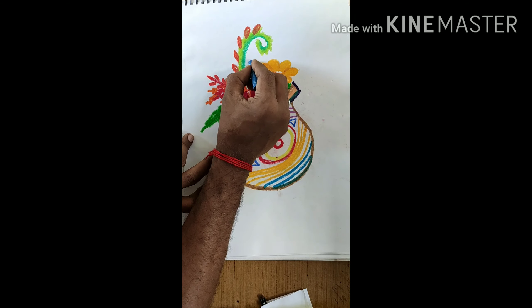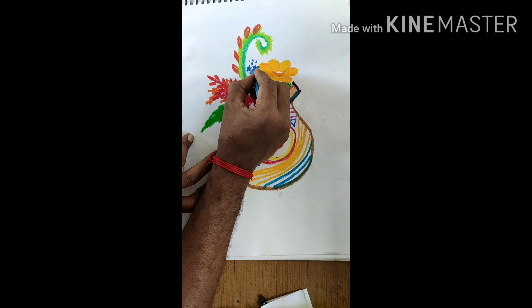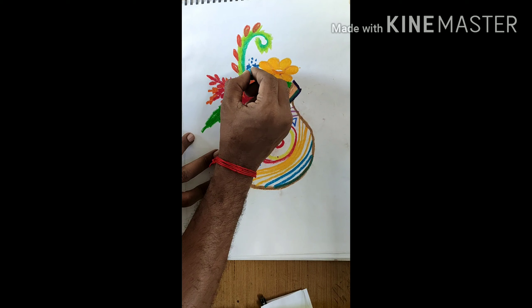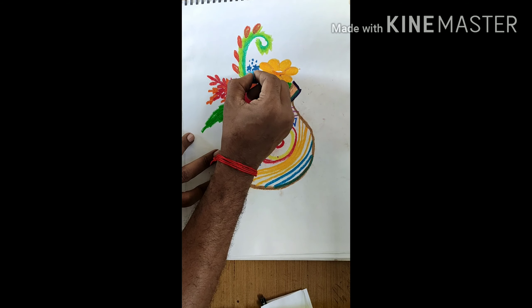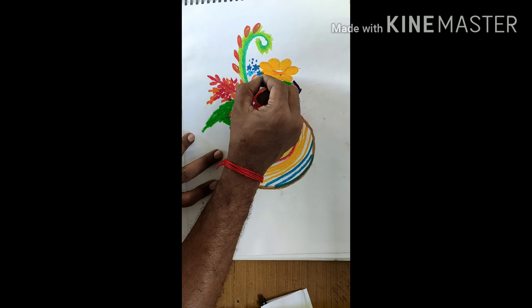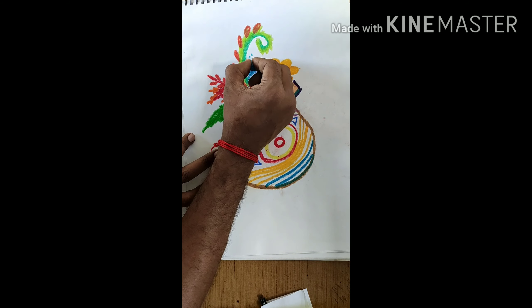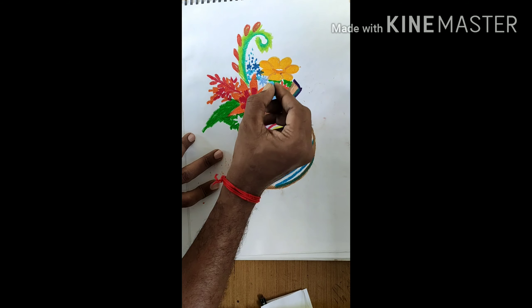This flower pot is almost ready — how is it looking? Very good! Now it's looking more beautiful. So do this at home in your drawing copy. Thank you, have a nice day!